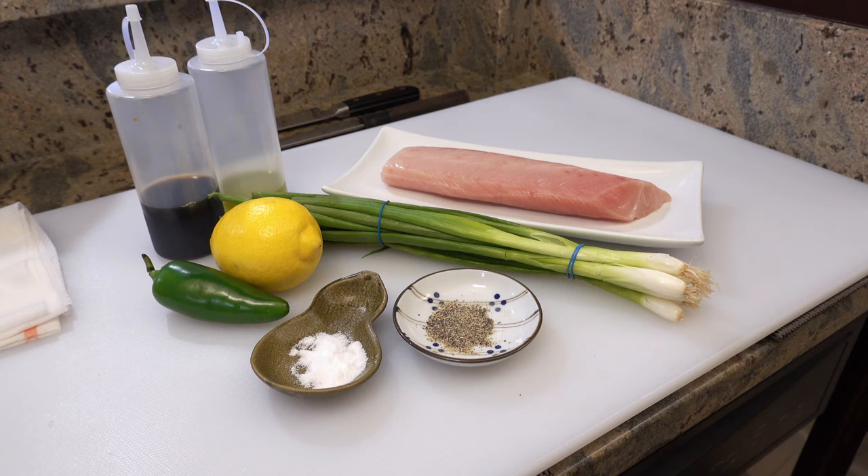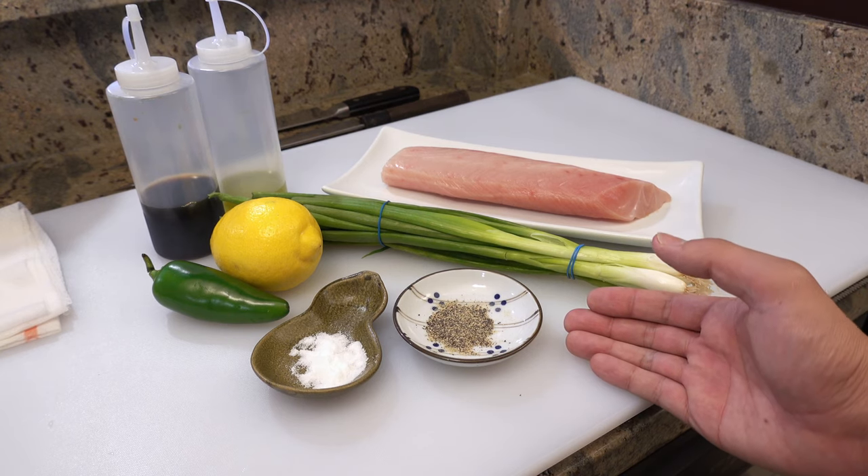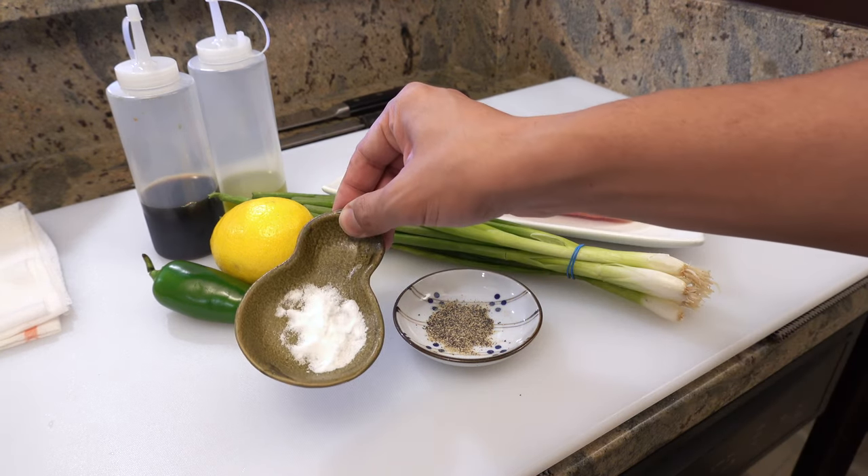Hi everyone, it's Kunihiro. Thank you for coming back to my kitchen today. I'm going to show you how to make delicious yellowtail carpaccio step by step. So let's begin. These are today's ingredients: sea salt,